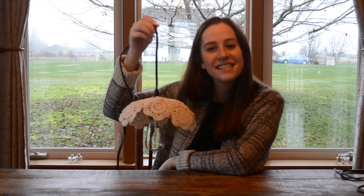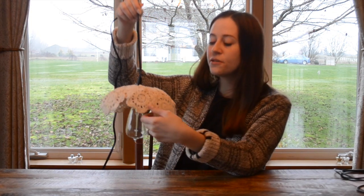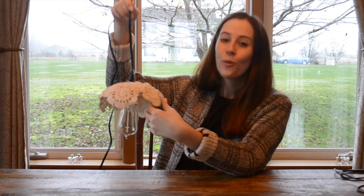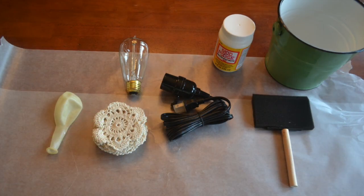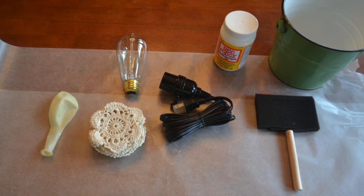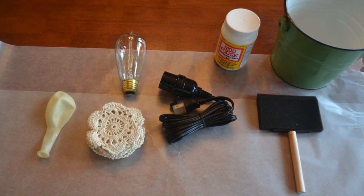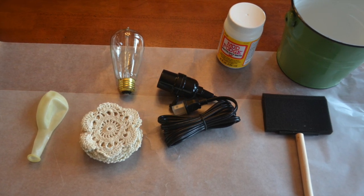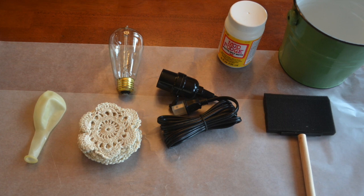Hi guys, it's Katie with FDC and today I'm going to show you how to make this beautiful doily hanging light. What you're going to need for this project is some fabric stiffener, some doilies in different varieties, a sponge brush, a balloon, a hanging pendant light, and a pair of scissors.